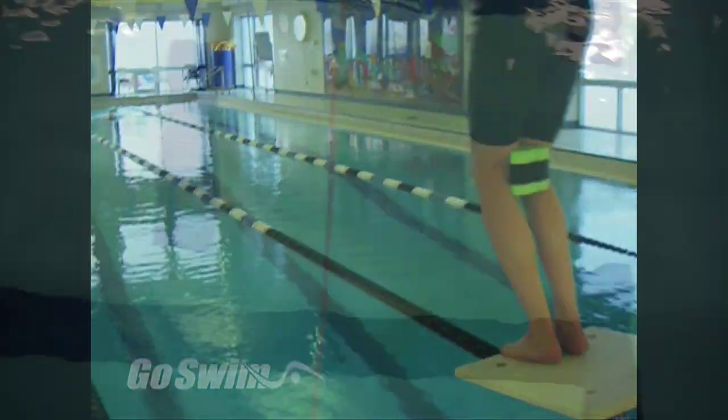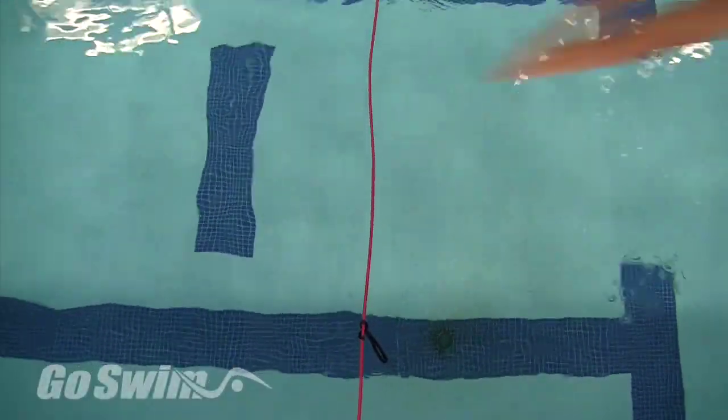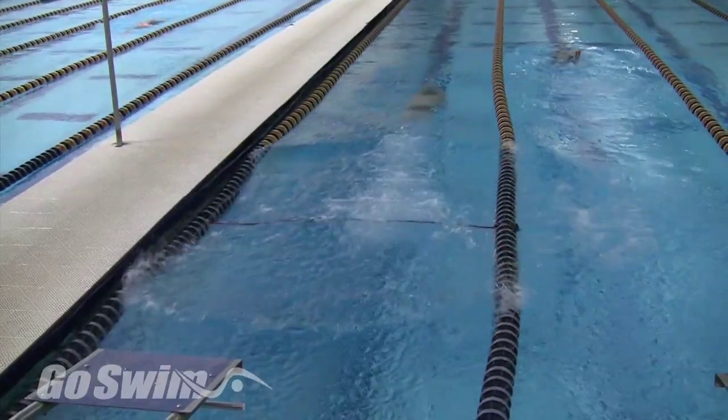Why do it? For years, coaches have used a stretch cord to encourage swimmers to dive farther out on their starts. The theory was that you'd travel farther and get there faster if you flew through the air rather than plunge through the water with all its resistance.